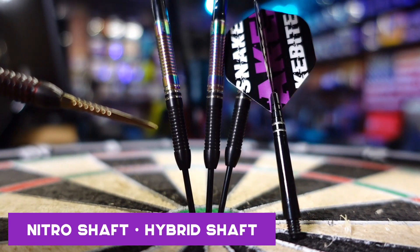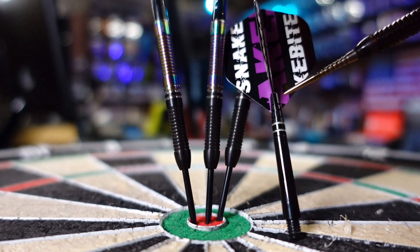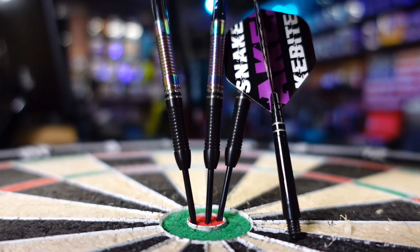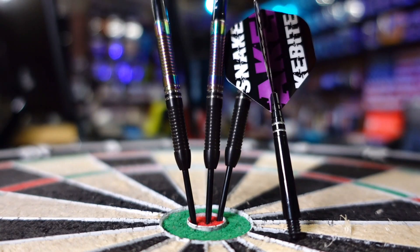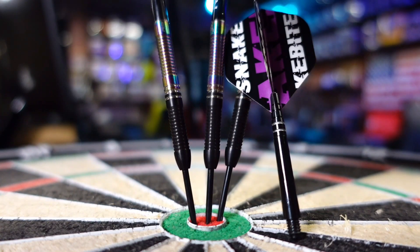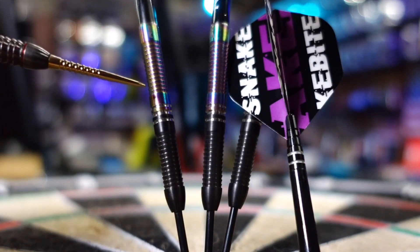The shafts that come with these are the Nitro shaft. It is a hybrid shaft — the tip end piece where the flight goes in is actually metal, and then the body is a poly shaft. If you're going to be using folded flights, this is one of my favorite shafts. It holds the flight really well, really bites into that flight and holds it into place.